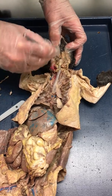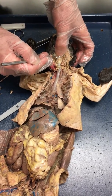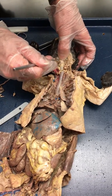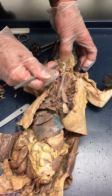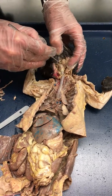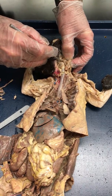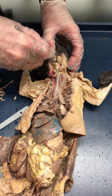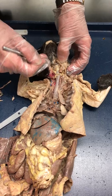The hyoid bone sits right here — this is all larynx from here to here. There's a big cartilage plate on top and then a smaller one below it. I'll name those in a minute. The hyoid bone is right here — I think I accidentally cut through it, but if you feel another hard thing up here, that's a bone.